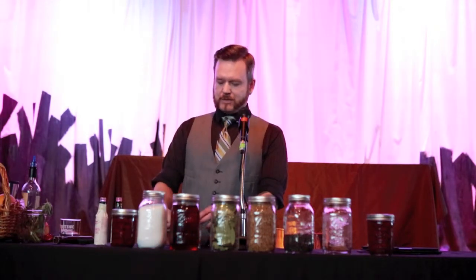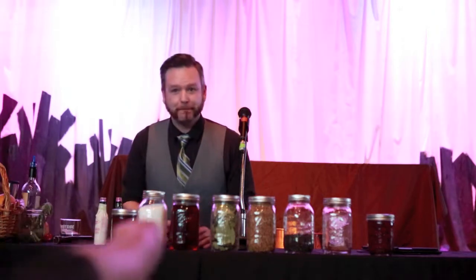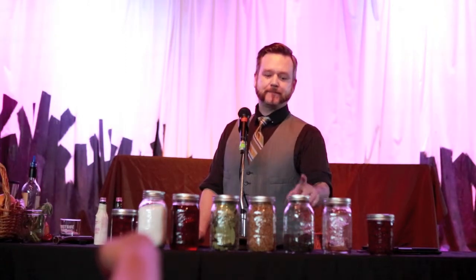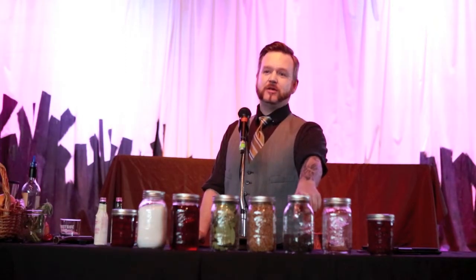Do we have any questions? What were the pickling spices — bay leaf and mustard? No, coriander seed. You can use mustard seed if you like, sure. And black pepper. You can use green peppercorn, pink, or Szechuan peppercorn.